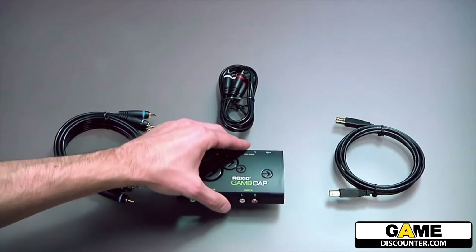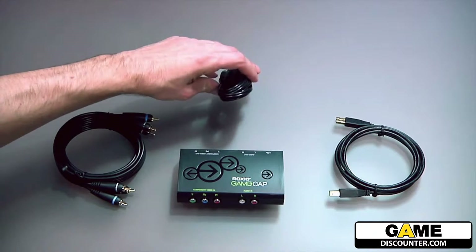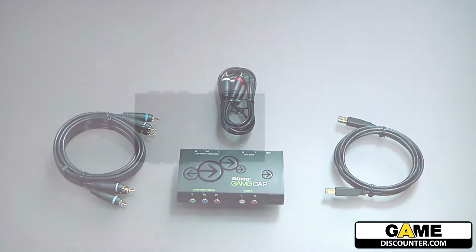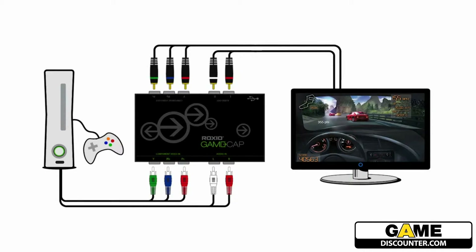You have the game capture device, one set of component video cables, one set of RCA audio cables, and a USB cable. The game capture device sits in between your TV and your game console, essentially acting as a pass-through.